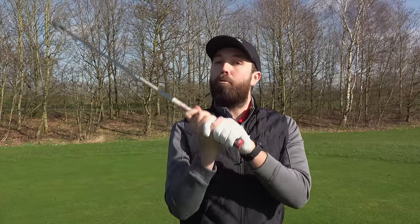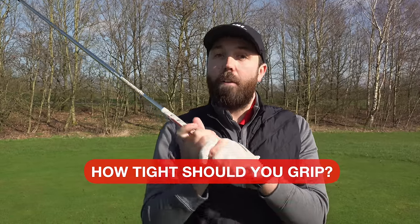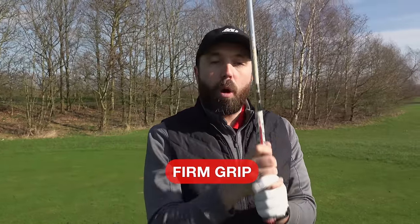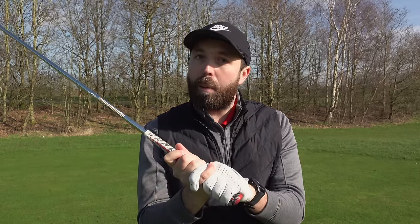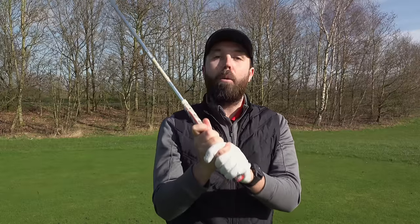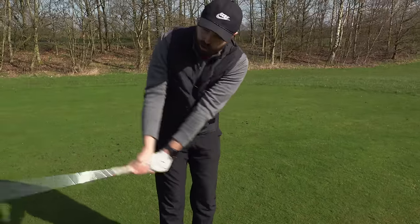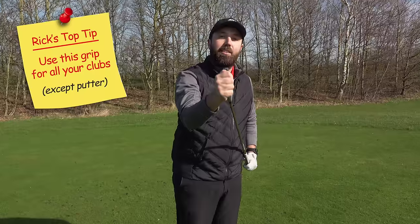The next thing is about pressure — how tight should we hold the golf club? I suggest firm without strangling the club. We want a bit of a hold, so apply a little bit of pressure without squeezing the club to death. With a little bit of pressure in the grip and everything in the right place, you will feel like you've got control of the club face — like the face isn't twisting.